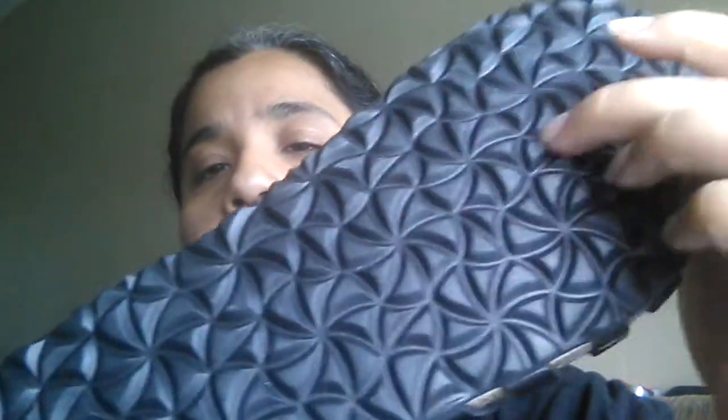Here's the sandal. I don't know if this smell is maybe this material here — it's almost like a PVC type of material. Here is the sole; the sole is a very hard, thick sole as you can see here.